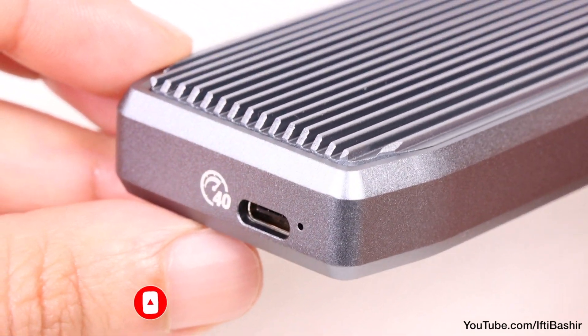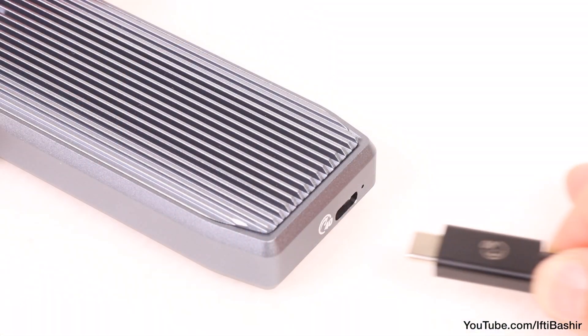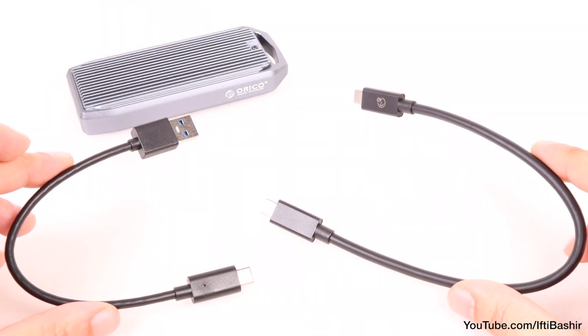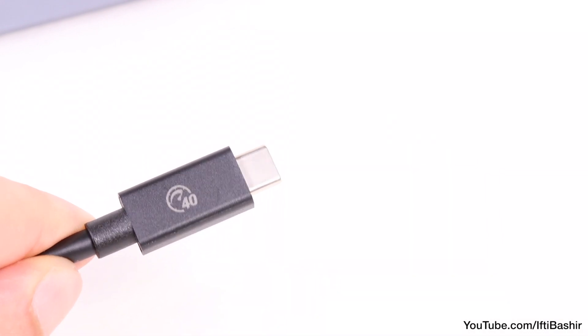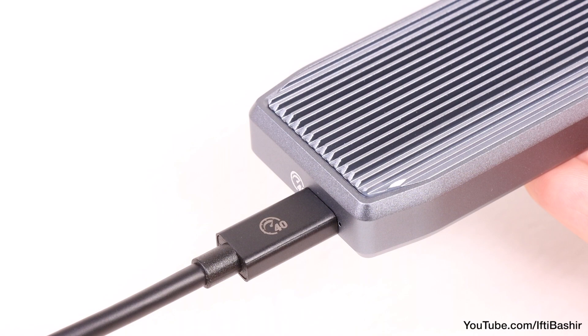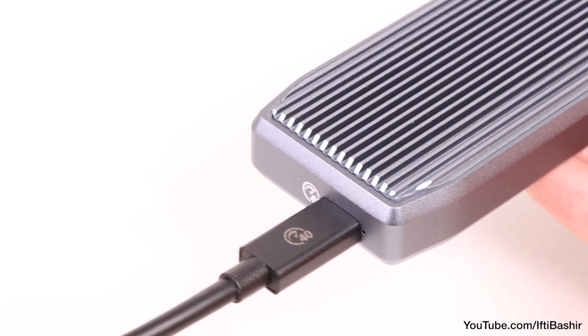Fortunately, it's not a permanently attached cable either, leaving you free to choose a longer length if required, although a choice of USB-A and C cables — this one is in fact compatible with Thunderbolt 4 — is included in the box, of course using the latter for the faster transfer speeds.